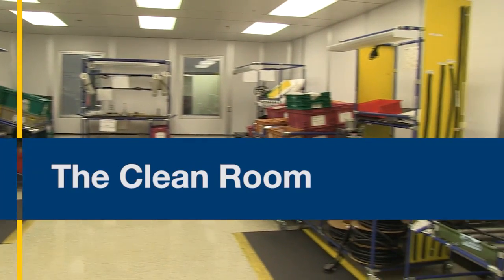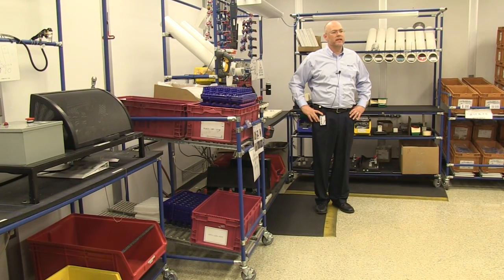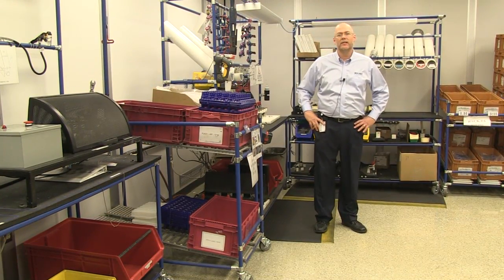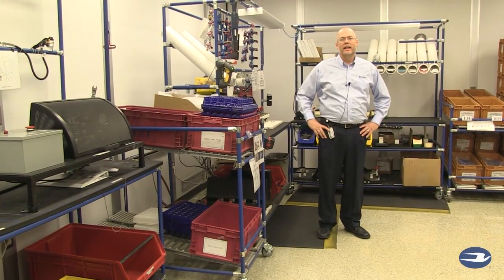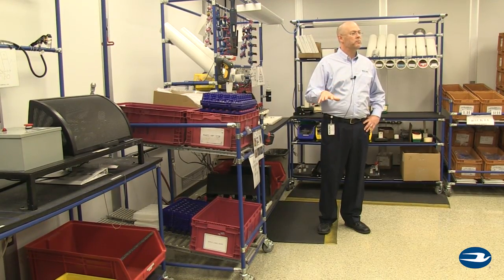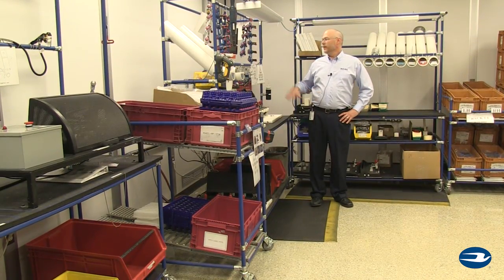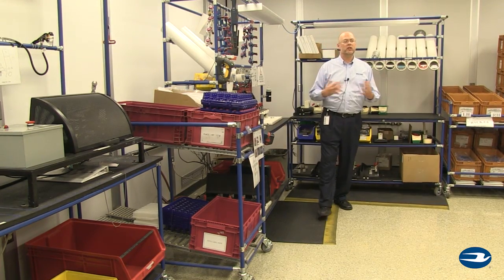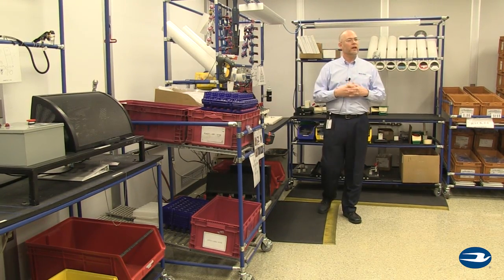Here we are at our clean room environment. This is where we process all of our fuel related systems and related products. Fuels need to be kept clean, and so do the products that deliver them. This environment creates the mindset in our operators that it's very important to keep these products clean. It also helps us from a testing and processing standpoint — the equipment itself is better regulated under these conditions. There's a temperature and humidity control environment here that keeps the processes and testing very consistent.